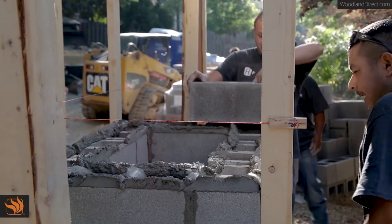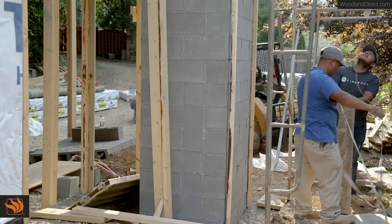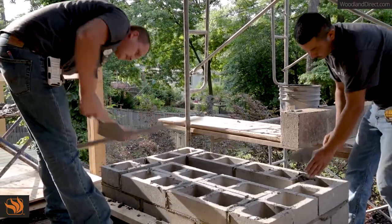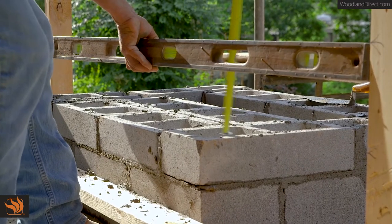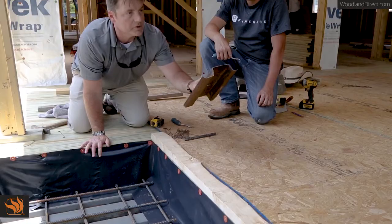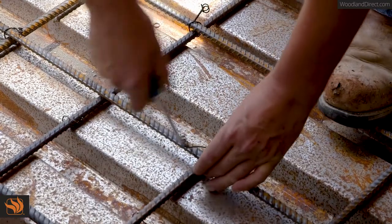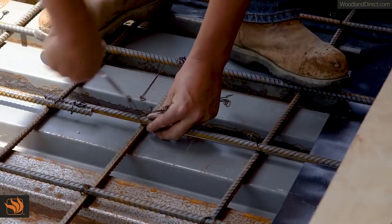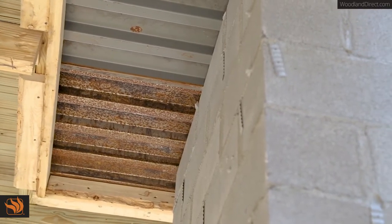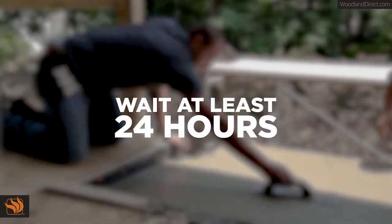For this installation, we'll be building the fireplace over a basement and therefore need to construct a masonry tower to support the pad and weight of the fireplace. Consider your finished hearth height when building the tower and pouring your pad, making sure to account for the three and three-quarter inch base plate and fire brick. The non-combustible pad is best made from a six-inch thick concrete slab with number four rebar tied together at a maximum of 12 inch intervals, center poured on top of corrugated metal suspended over concrete block. Once your pad is poured and level, wait at least 24 hours before building your Fire Rock fireplace.